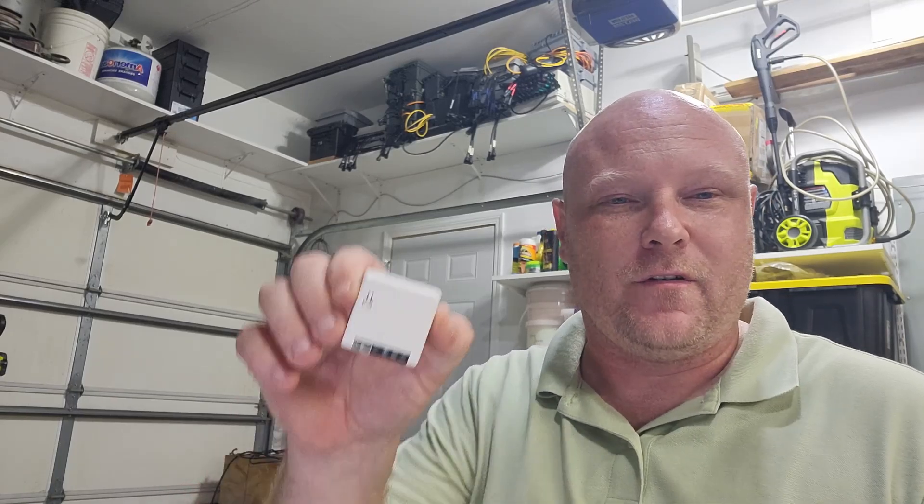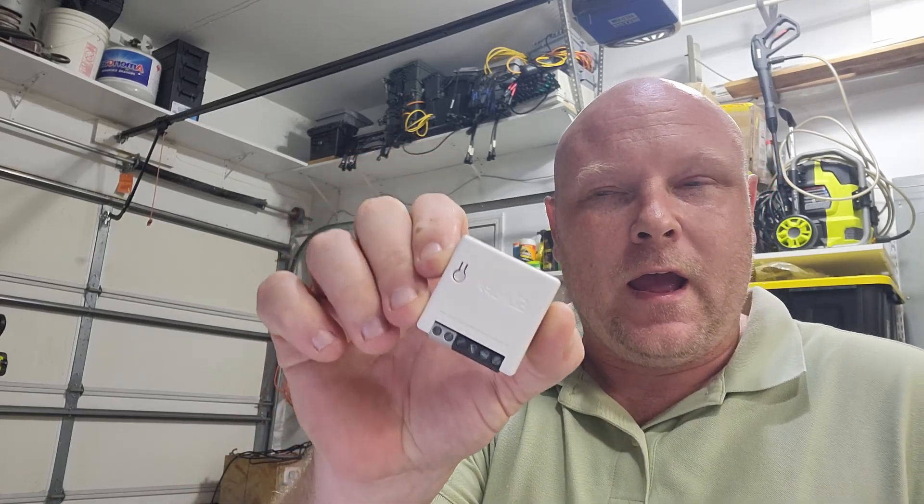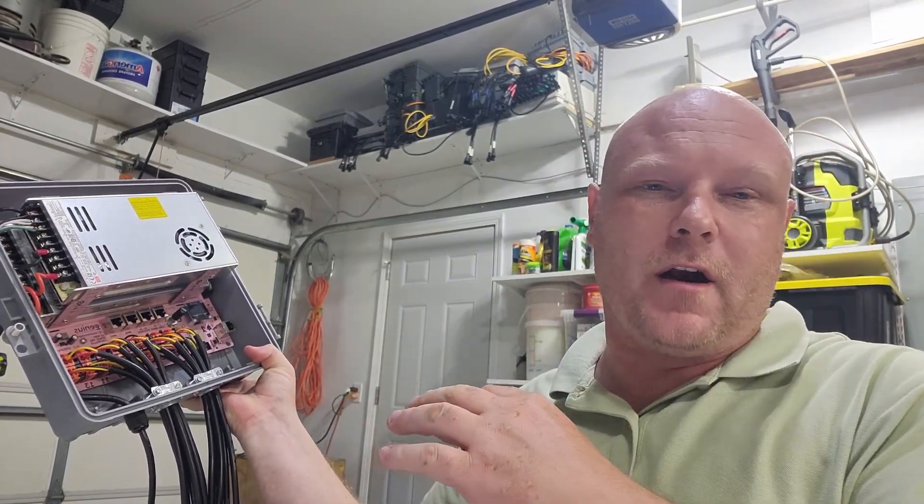I picked some of these up on Amazon Prime Days — Sonoff Minis. These are super nice. They're little power relays, essentially, that work off a switch. They're Wi-Fi, they're ESP-based. They work off 120 volt. The reason I feel like this fits in the Christmas light hobby is you can put them inside of a controller box, and if you want to be able to turn your controller on or off, these things will handle 10 amps.